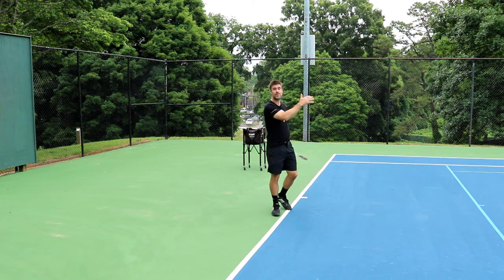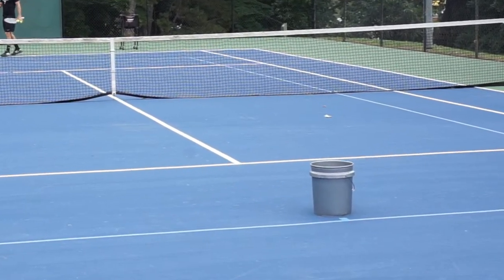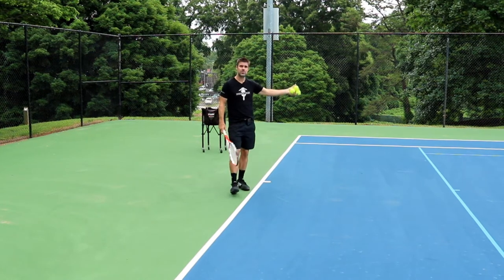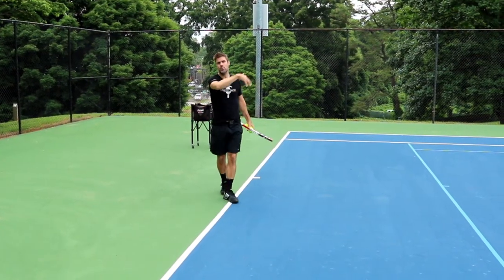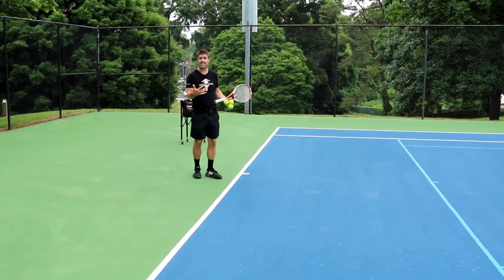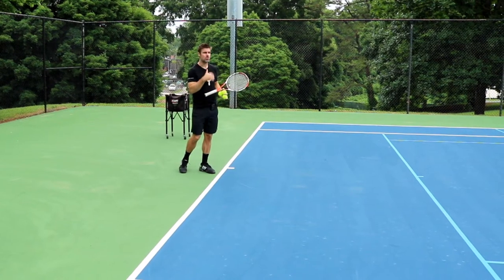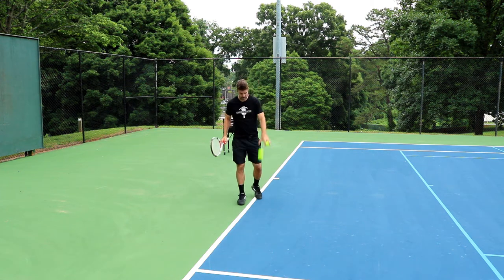The drill is exactly the same as lesson one and lesson two — we're just aiming for a target. I've got a bucket; you can get one at Home Depot for a couple of bucks. You can use a rock, a piece of chalk to draw an X on the court, a shirt, a bag, another tennis ball — whatever you want. Find yourself a target and work on hitting shots that land within six or seven feet of it. We're further back now, so it's a little more difficult, but that's what we really need: to control our shots so we can rally and enjoy the game more.